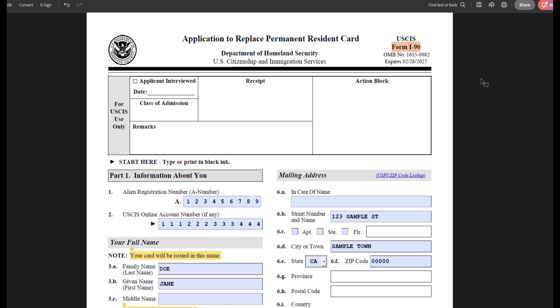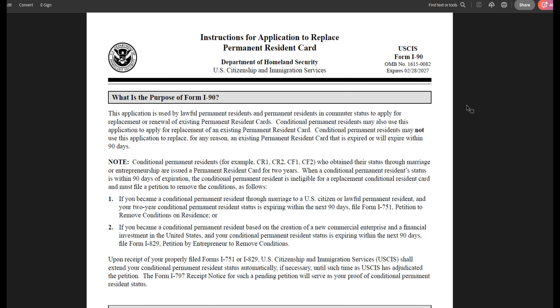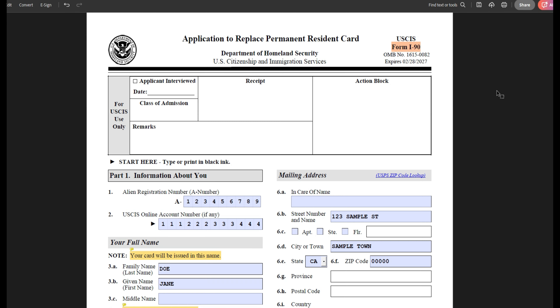This form, although very short, can be quite complicated as it is used for many different situations. In my personal preference, you should fill out this form online and I will be releasing my online step-by-step guide for this form simultaneously with this video, which I will also link in the description box. However, if you choose to fill out this form by paper, that is perfectly fine, but I do encourage you to carefully read the form instructions. So let's get started.